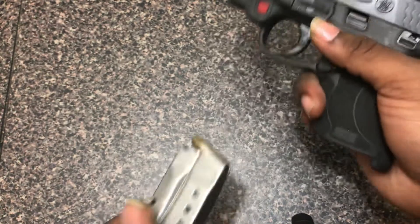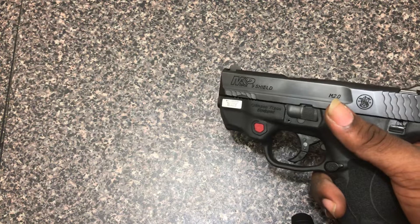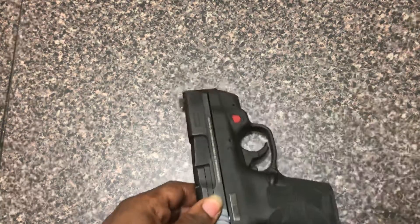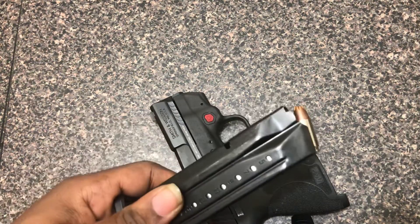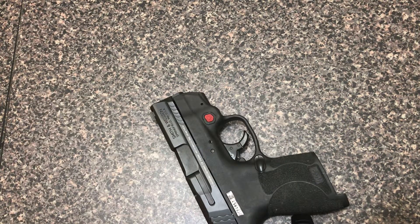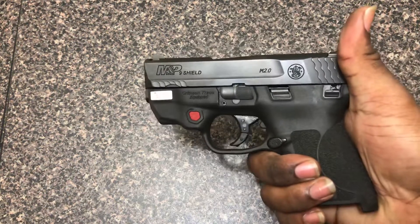I carry 124-grain +P Federal HST in it — that's usually what I carry when I'm off duty. When I'm at work, I usually carry 124-grain Critical Defense, but it's just preference; they both do their job.